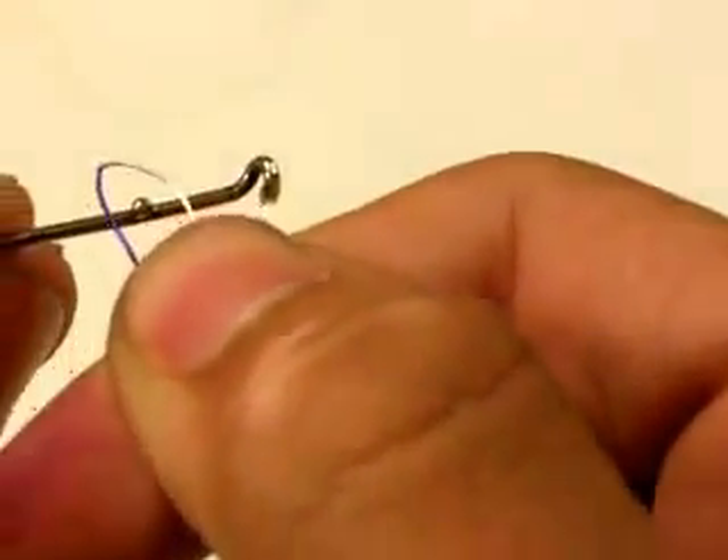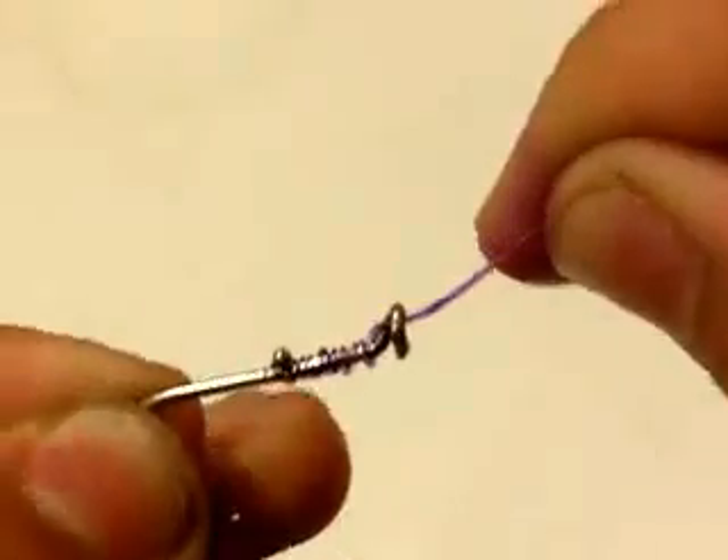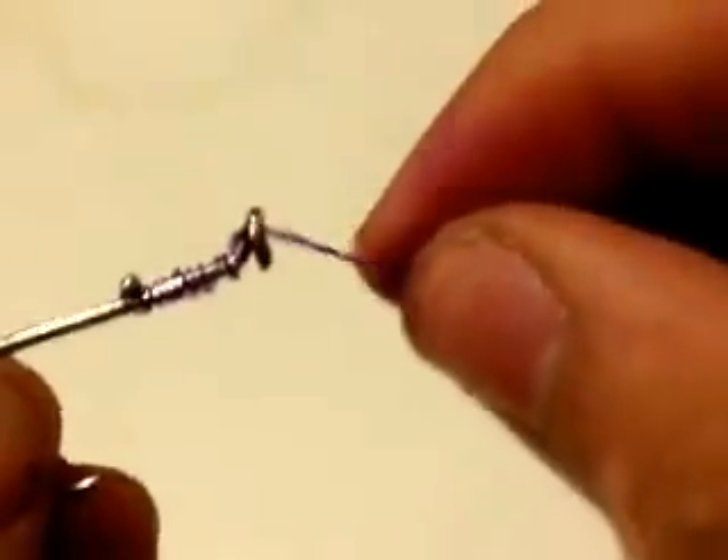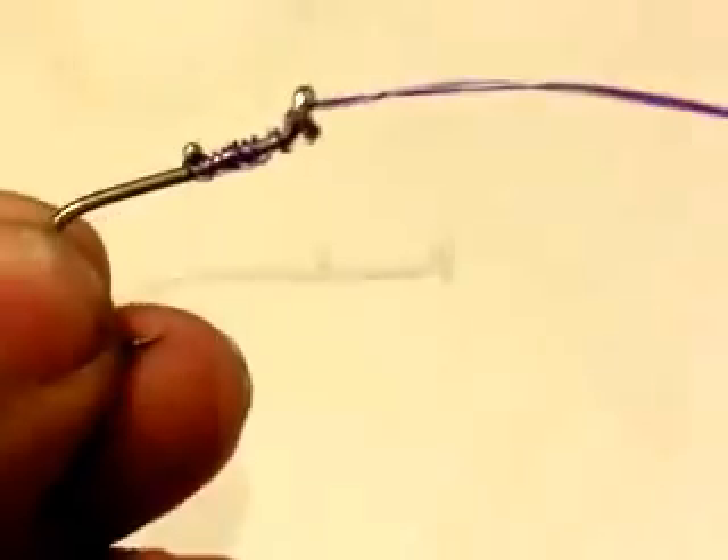All you do is you pinch your line, you put it around the ball of the hook, and wrap a minimum of 4 times. I'm going to go ahead and wrap it 5 times — I prefer 6 but 5 is fine. And you pull tight, and just like that, you got a strong, reliable hook.